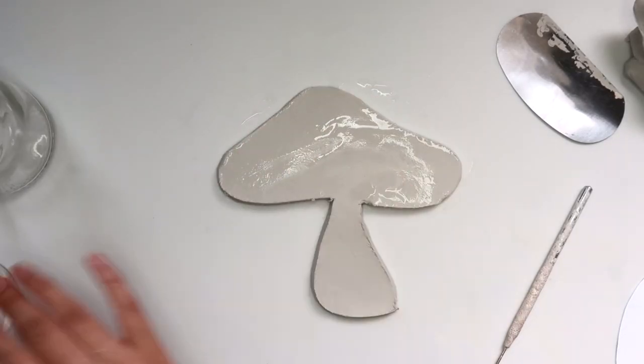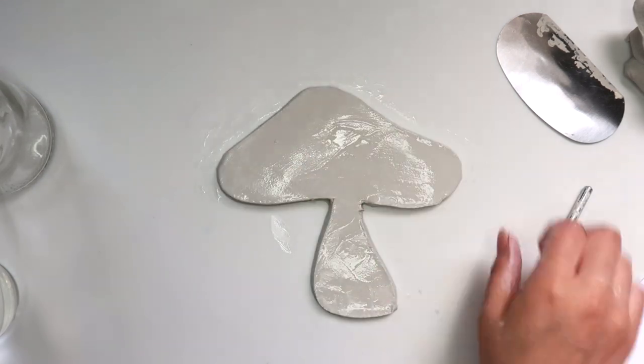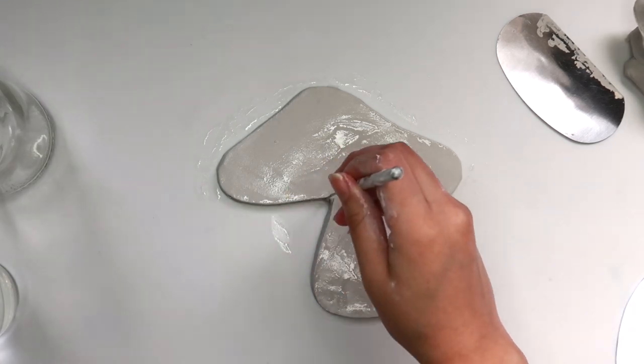Using some water, I'm going to smooth out the edges with my fingers. Then taking my needle tool, I'm just going to go around the mushroom and clean up any rough edges.